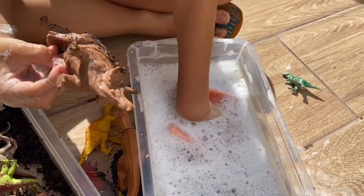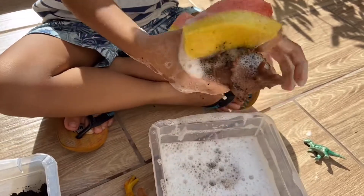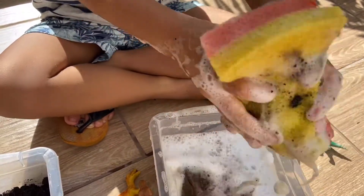Oh, this is a big one! Wash, wash, wash — oops!